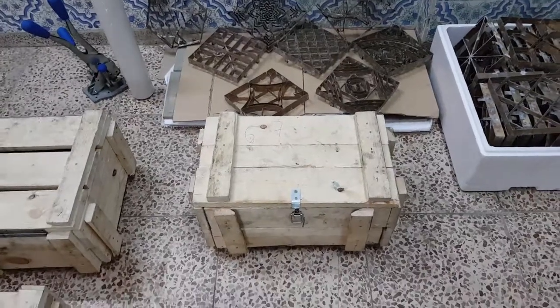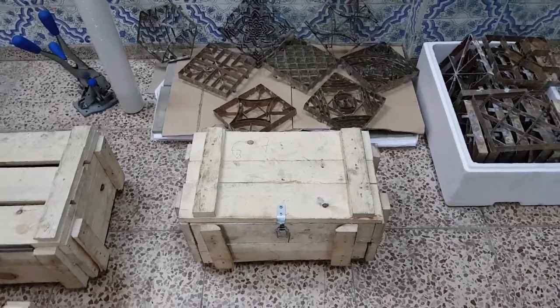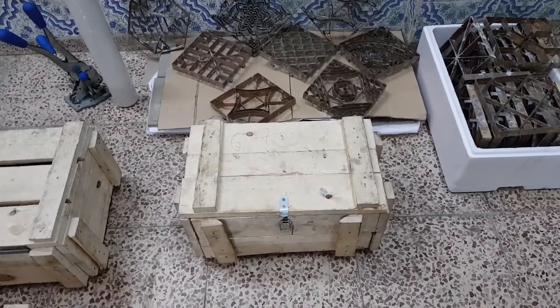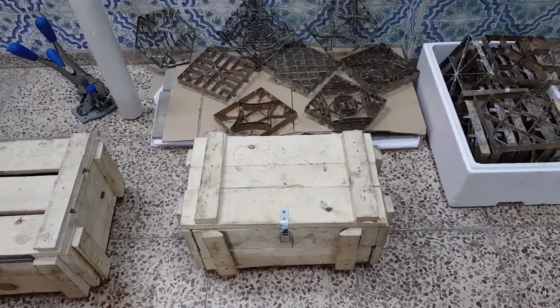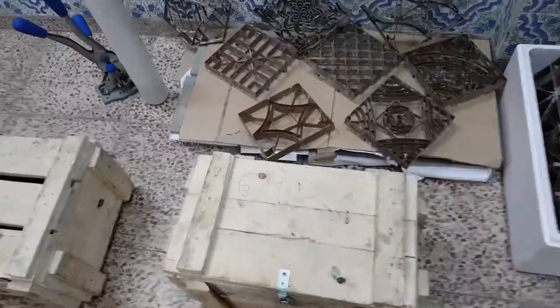Hello everybody, today I am going to show you the unboxing of Stanley steel molds. This is the box of Stanley steel molds, 20 by 10. It's called a border Stanley steel mold. This is the wood of the box.